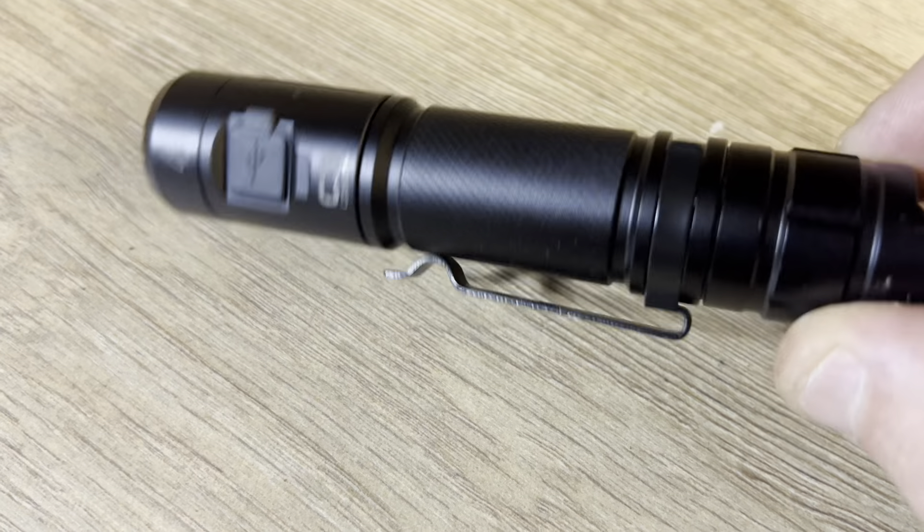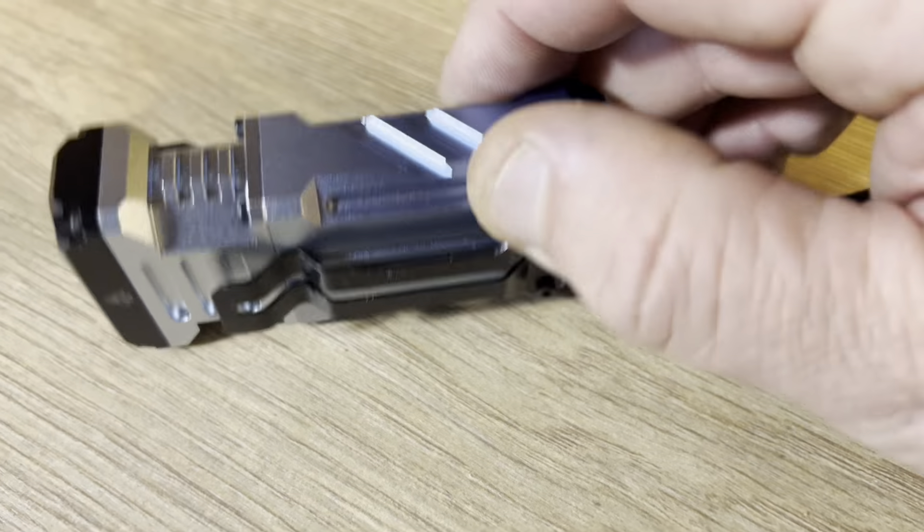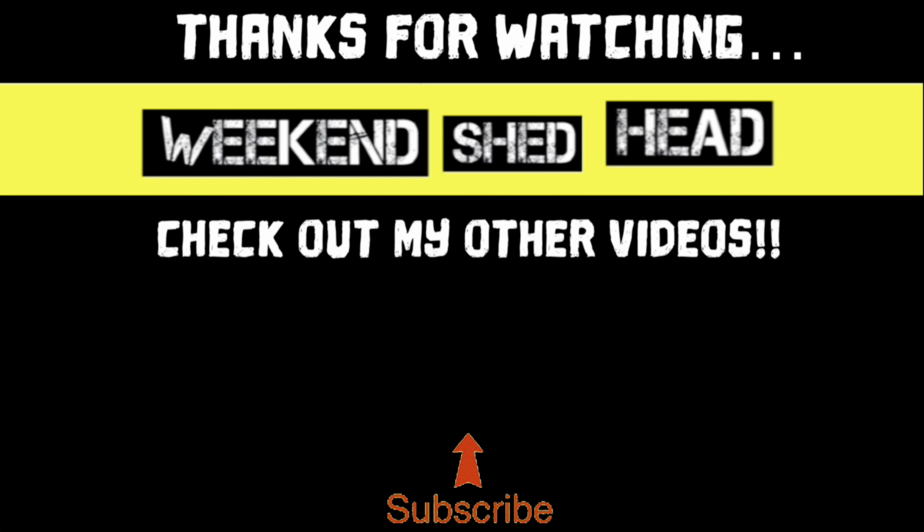I did a drop test on both torches — one at one meter, one at 1.5 meters. Back in the shed: no scuffs or scratches on the C3 after dropping — very impressive, still works. The X2 might have a tiny nick but nothing to write home about — still works, all good. Thanks to Wuben for sending these torches; they'll come in very handy. Use the code 'shed' on their website for a 10% discount. Put your comments below, give a thumbs up if you liked this video, subscribe for more tool reviews. Keep calm and head to the shed — cheers, see you next time on Weekend Shed Head!